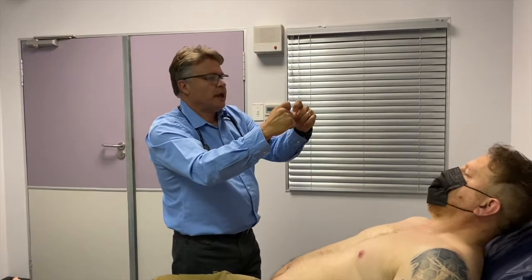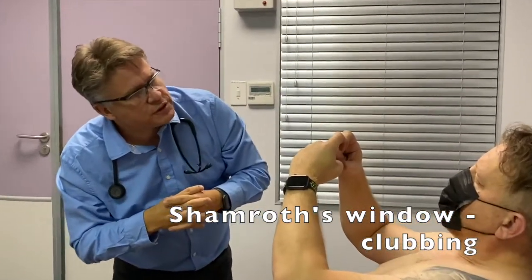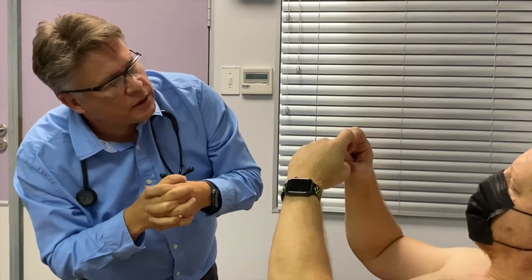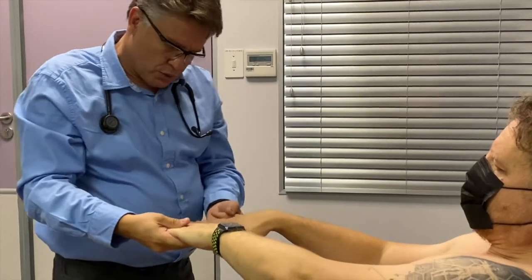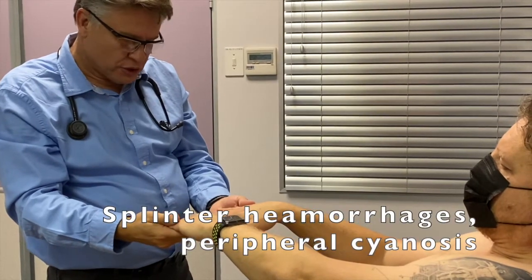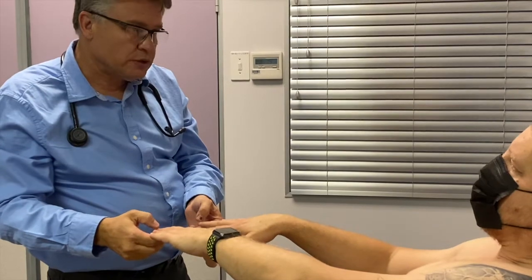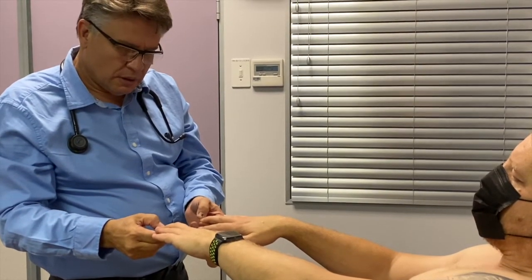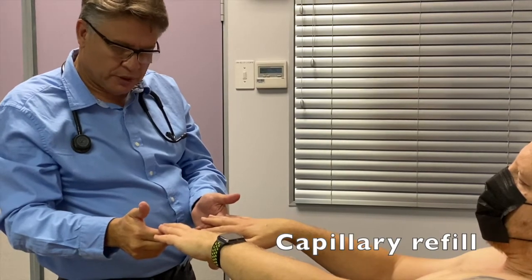Rem, I'm going to ask you just to take your hands and put your fingers together like that. We're doing a Schamroth sign, and the little window is quite evident that Rem doesn't have any clubbing. Also looking at his nails, I do not see any splinter hemorrhages. He doesn't have peripheral cyanosis. I'm just going to squeeze on the fingertips — Rem has normal capillary filling, it fills up within 2 seconds.